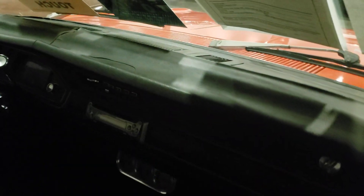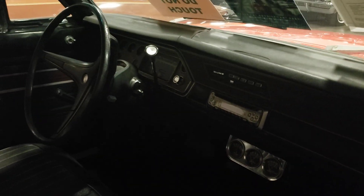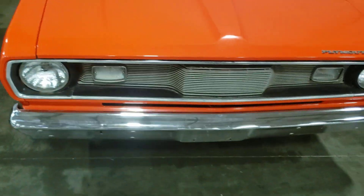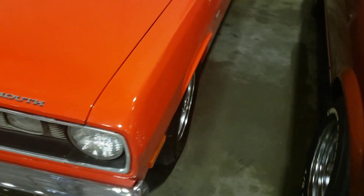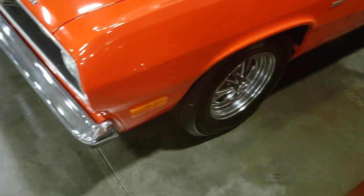It does have a crack in the dash, so you'll have to get the dash pad replaced. The package tray looks good; got a little tear in the top there. It does have some paint fading and I don't think you can buff it out — maybe color sand it. It does have the Craiger wheels, which are my favorite. The front bumper's got some pitting on it.